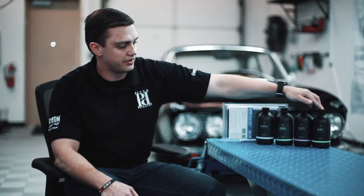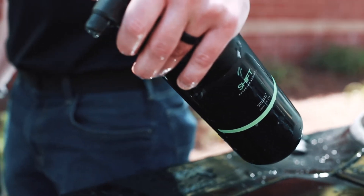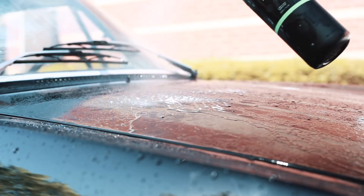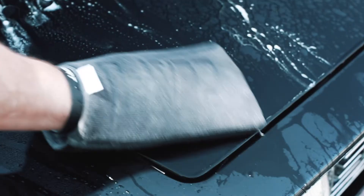The last step is going to be NV Shift. This is a mildly acidic lime scale remover, so it's going to remove any water spots prior to them etching the clear coat or the coated surface.